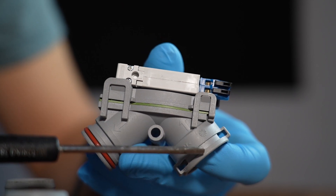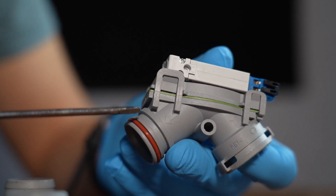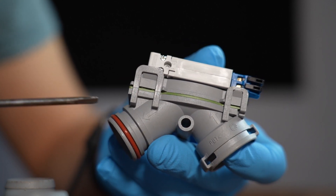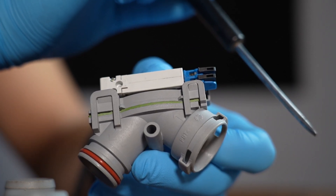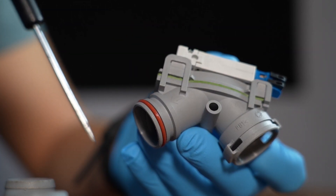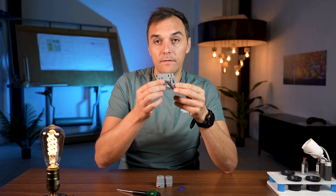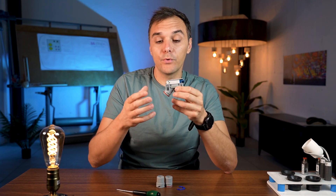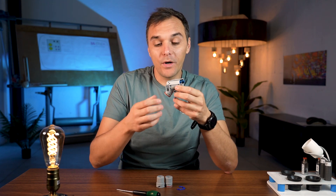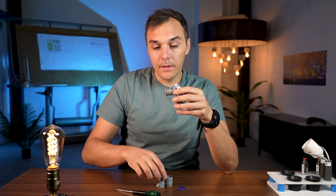We need to take care about the direction of the fluid, because there are arrows on the valve. Considering that you have the dental chair on one side and the suction motor on the other side, we need to follow the direction of the fluid. We cannot put the valve in the opposite position — it needs to be in the proper position, otherwise it won't work.